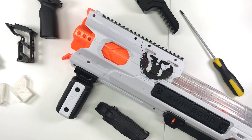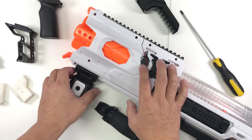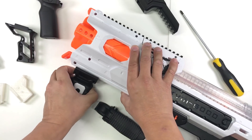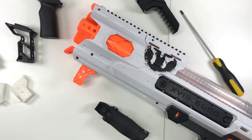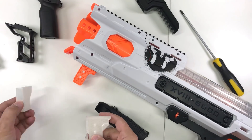Hi guys, just a quick video on the priming attachment that I modeled for the Hades. To remove the priming handle, you just need to unscrew the two screws and you can actually pry it open and remove it. It's pretty simple.